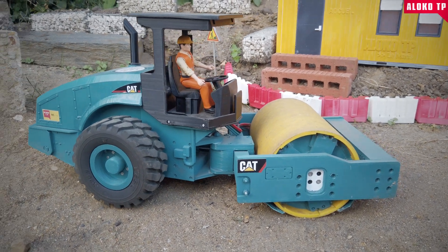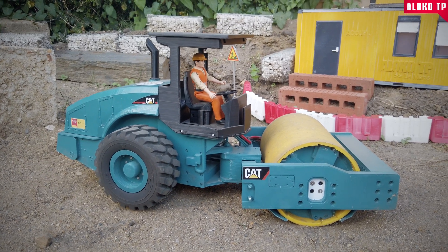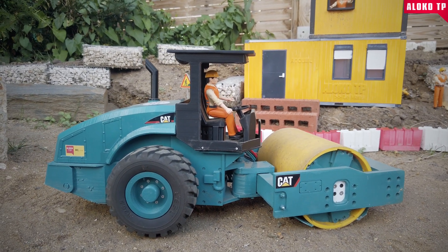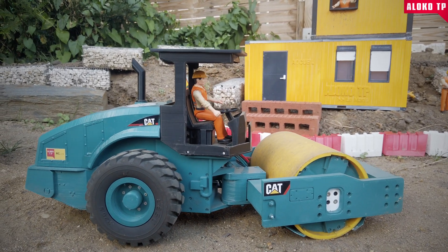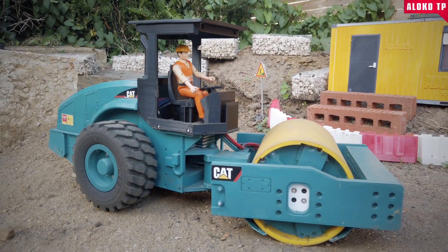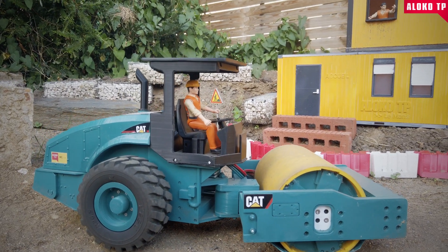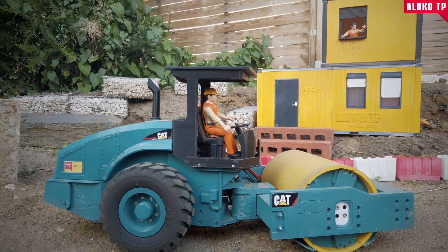Hey, hello everybody! Today is going to be a special video. I spent the last couple of days upgrading — or updating, should I say — the various 3D printed RC construction models I got from a guy called Bernie222RC on Cults. I started with this one, the first model I 3D printed. It was exactly a year ago it was released on Cults, and it was my first time printing a model. I had no experience. I just bought a 3D printer — an Ender 3 E S1.